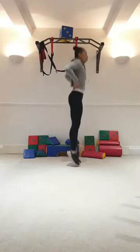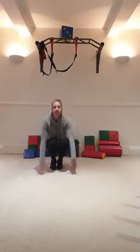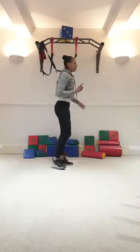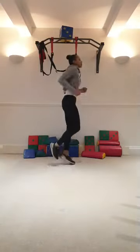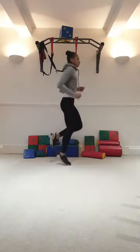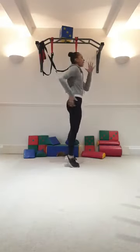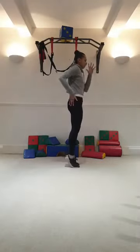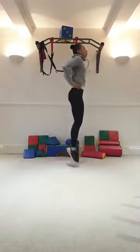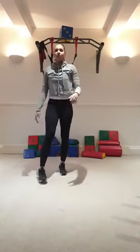Here we go. Hands on hips: 1, 2, 3, 4, 5, 6, 7, 8. Keep it going: 1, 2, 3, 4, 5, 6, 7, 8. Stop there. Back to hopping. Control your breathing. Switch legs. Calf raises — squeeze your glutes: 1 through 10. 4 jumps: 1, 2, 3, 4. Shake it off. Well done. And sit down — have a drink if you need one.